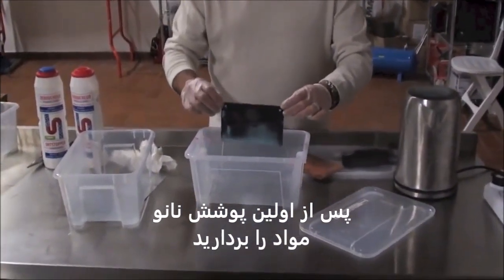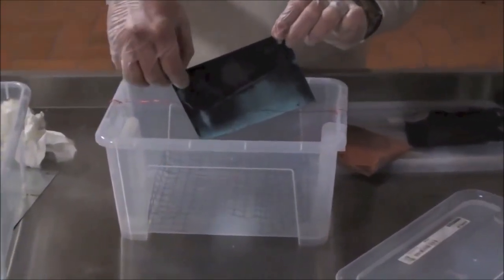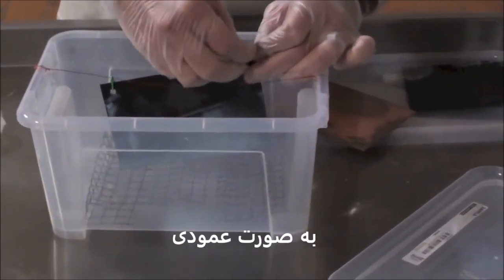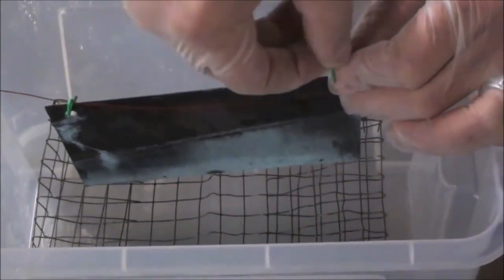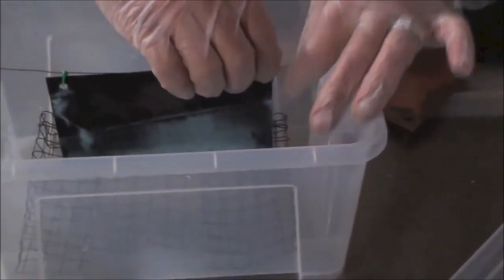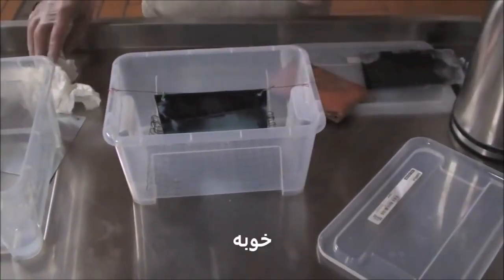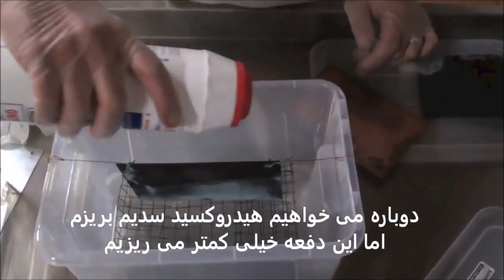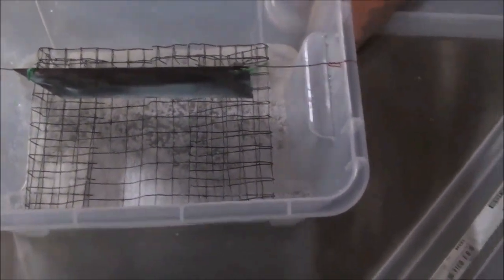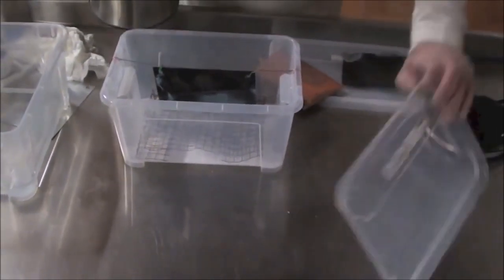After deep nanocoating, I am going to take the material and hang it straight up. Then we are going to put the caustic again — very little this time. You don't need that much. And do the second vapor nanocoating.